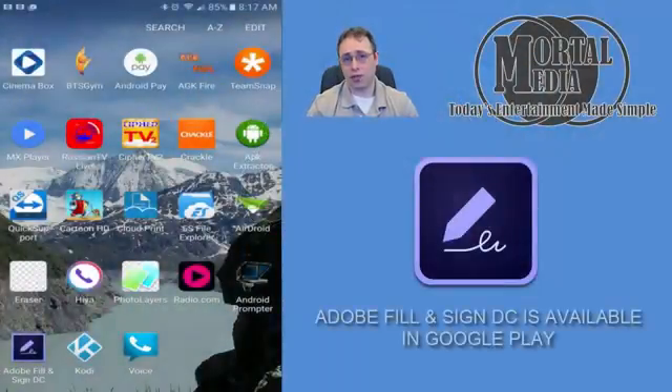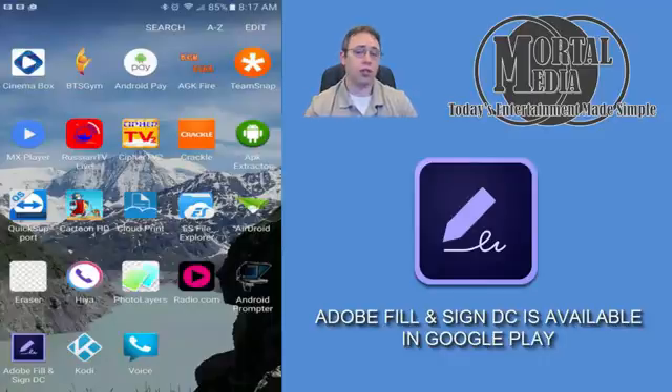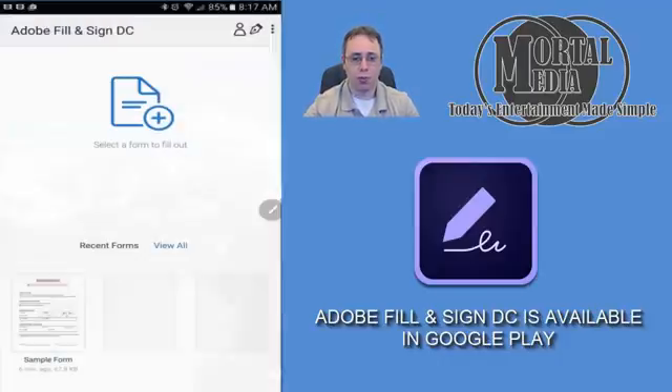First of all, the application is available on Google Play and it is free, so you can go ahead and download it. Very easily done — I don't need to show you how to do that. But here's the application; you simply open it up.